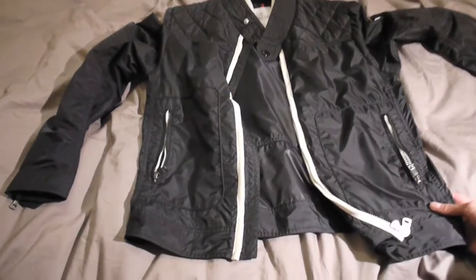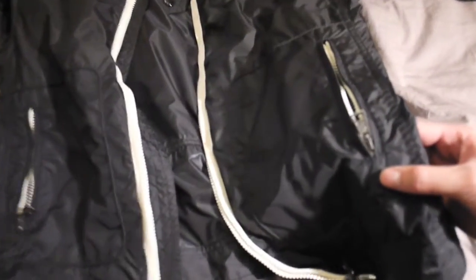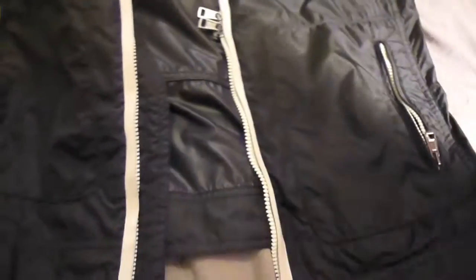First off, you've got two side pockets here with white zips and you also got the Moncler logo on the zip itself, as you can see there — it's featured on all the zips. At the bottom you've got two zips here so you can have like halfway zippage and stuff.